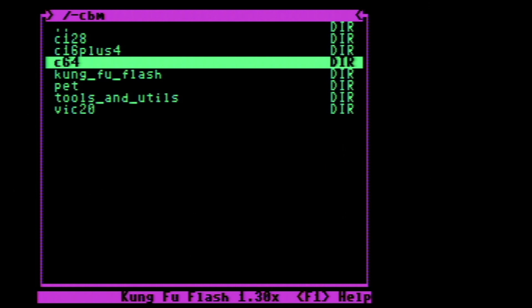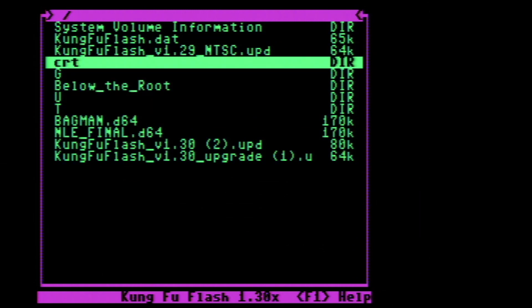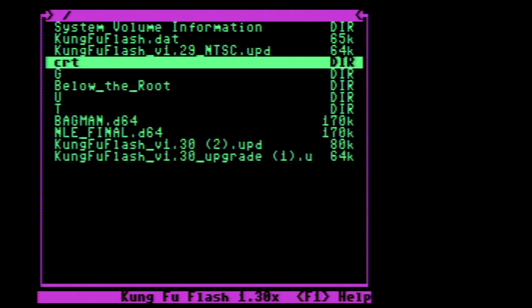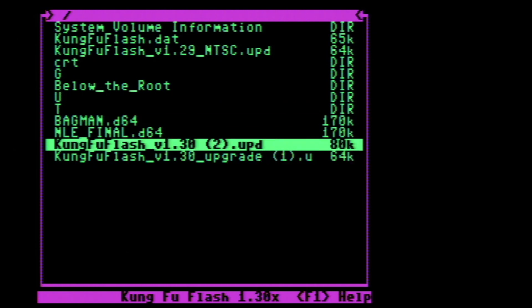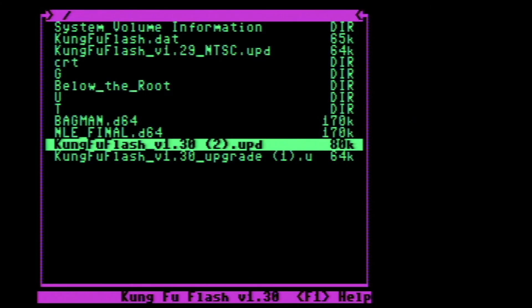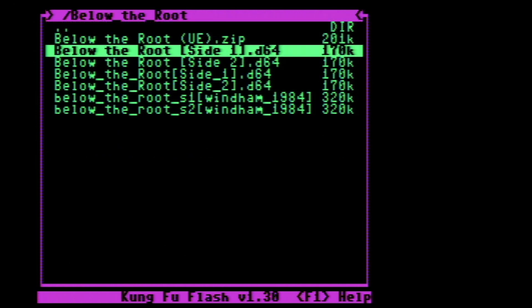I've noticed I can pop out the SD card while the unit's running - not sure if that's recommended, but I haven't had problems. I'm popping in another SD card and hitting refresh. This second card has some firmware updates - the Kung Fu Flash is currently on version 1.30, but earlier I had to upgrade it from 1.23 to 1.29, and then again to 1.30. Let me run the 1.30 upgrade - there it is, now I'm on version 1.30.